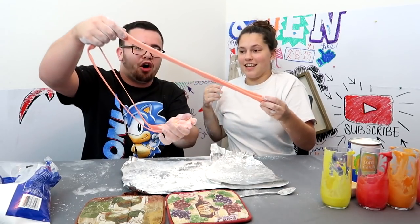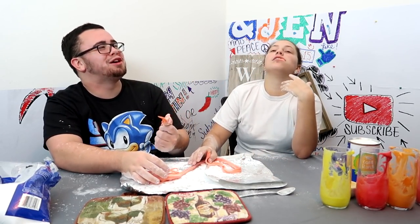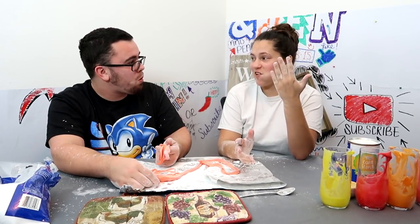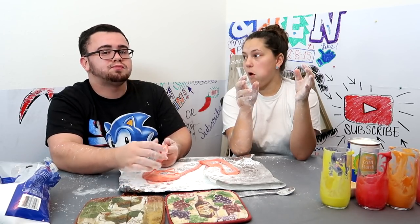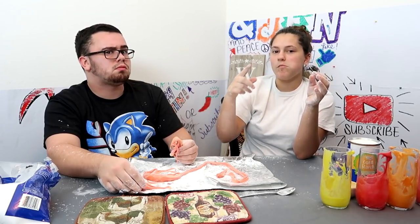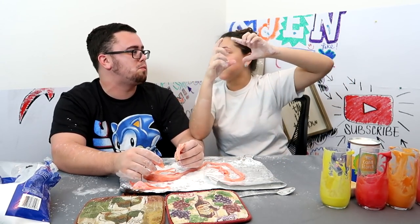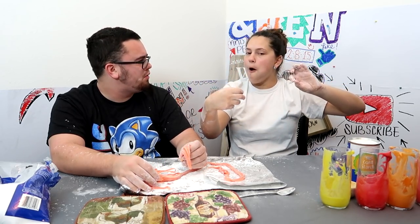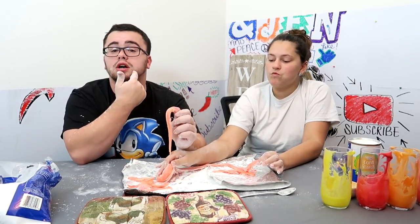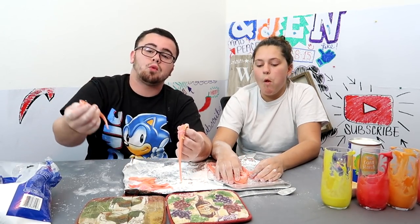Oh my gosh! Look — a big bite! Has anyone ever had Fruit Stripe gum? I have, I knew that. Mixed with the one that has powder on it and you pull it out — is that bubble tape? Yeah, I don't know what it's called. It becomes less slimy. I got this big chunk of Starburst stuff in my mouth, but it becomes less slimy when it gets cooler, as in not warm.